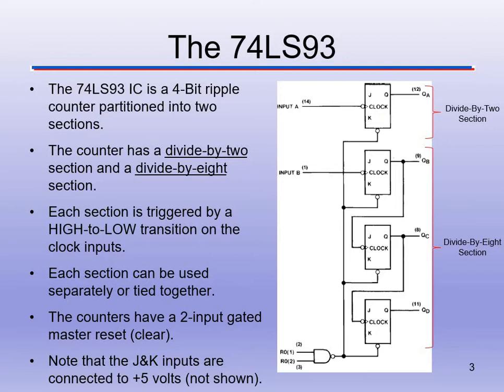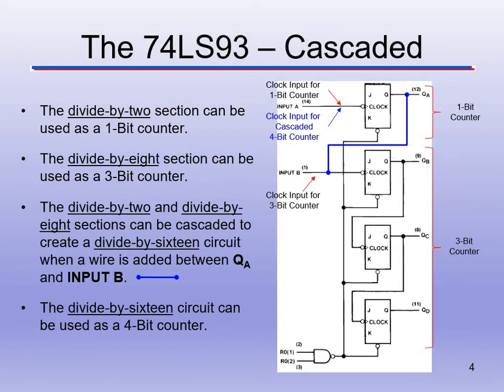Each section is triggered by a high-to-low transition — the falling edge of the clock — for this particular chip, the 74LS93. We'll use this in class for a couple of labs, like a 60-second counter. We can use each section together or separately. There's also a 2-input NAND gate that serves as the master reset, clearing everything out. That NAND gate is tied to all the clears on each flip-flop, and all the JK inputs are connected to 5 volts internally.